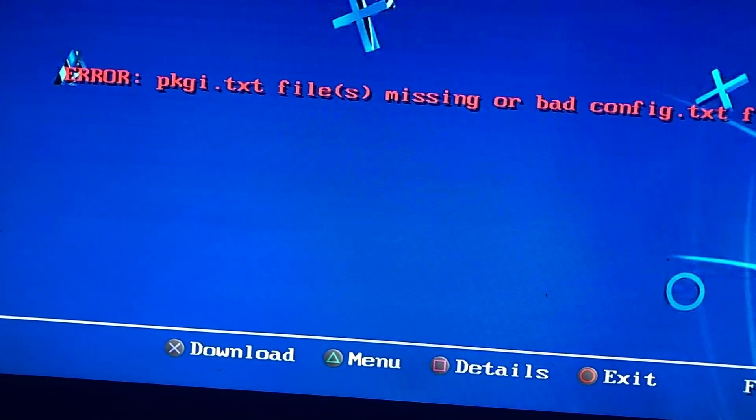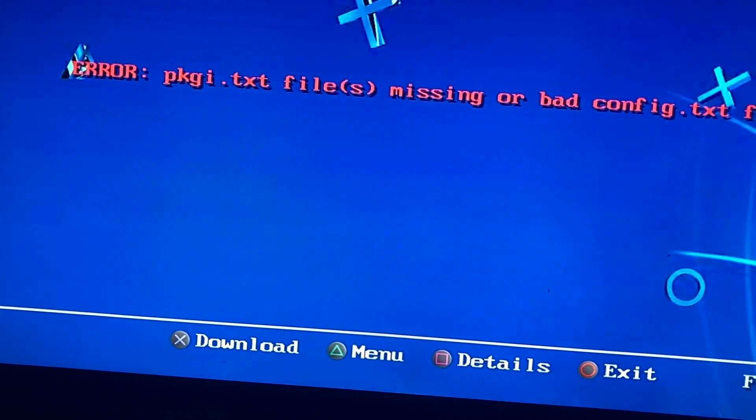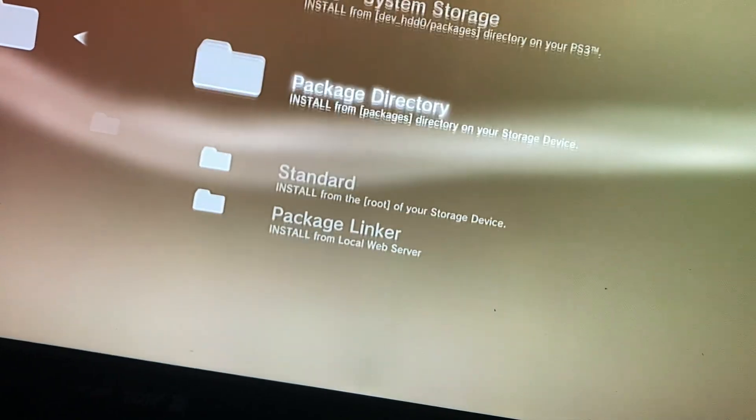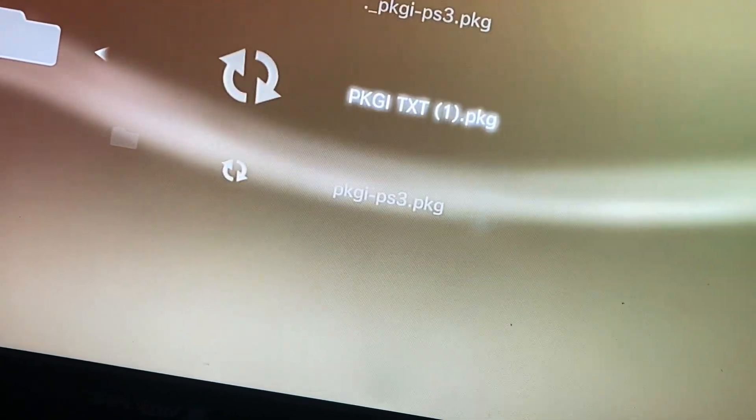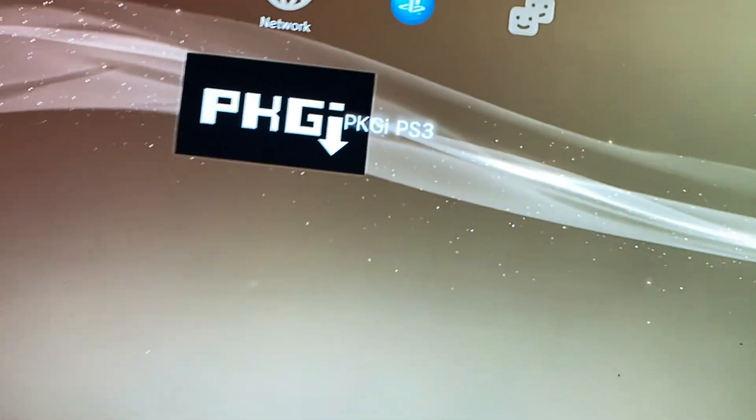It should show all the games you can download. But this is an issue — lately PKGi has an issue where it can't see the text files, even though the text files are literally there. Go to Game, Package Manager, Install Package Files, Standard — install this. Now it should work.